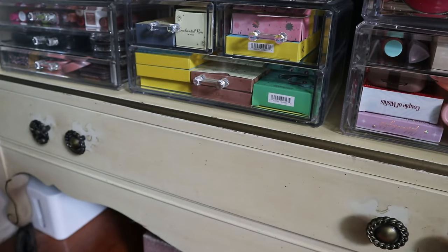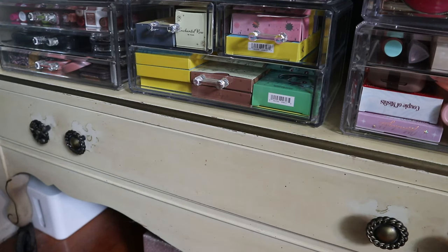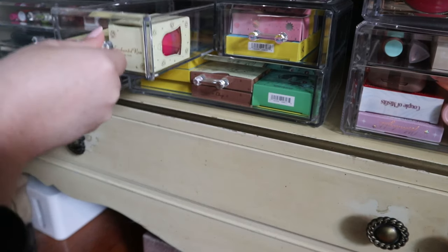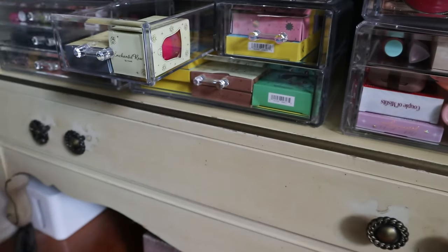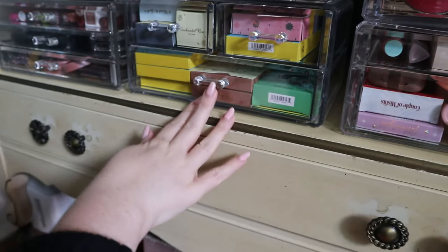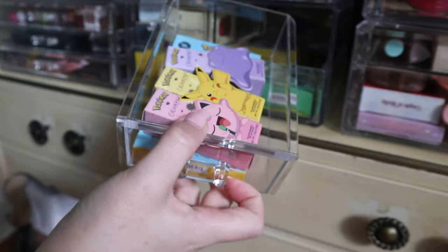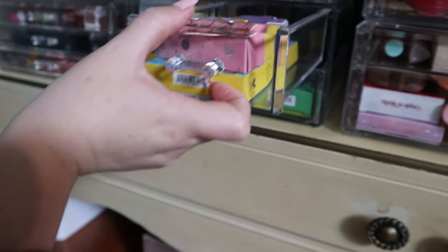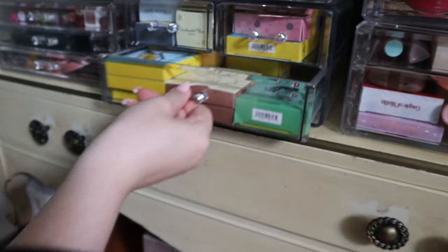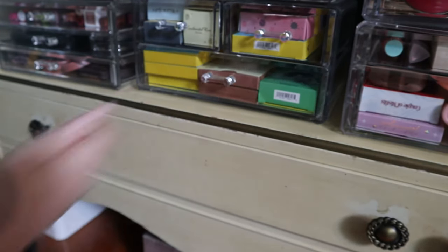I put that back — it was right in front of my face in the container where I keep all my ColourPop stuff with the original boxes. That container also has Pokemon collabs and more Beauty and the Beast items.